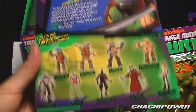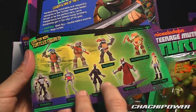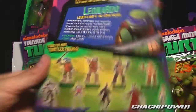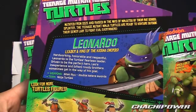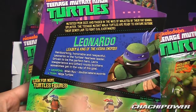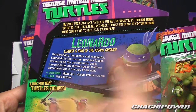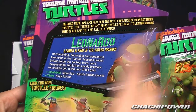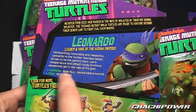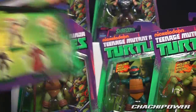On the back there's the whole lineup — I'm assuming that's wave one. I do want to get Krai and the Foot Soldier; not so much April O'Neil. There's a little collectible card you can cut out with Leonardo's info: hard-working, honorable, and respectful. His weapons are the Niten Ryu double katana swords.